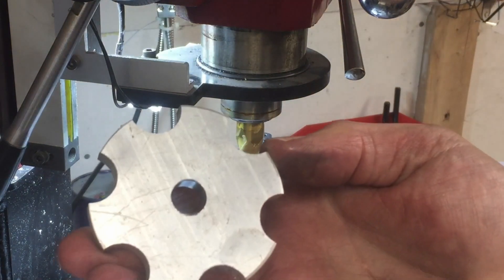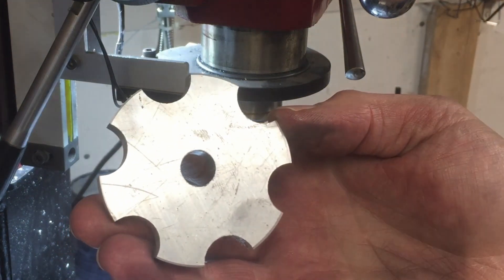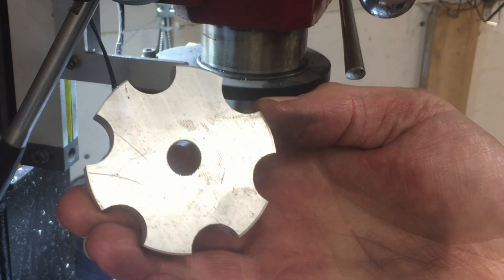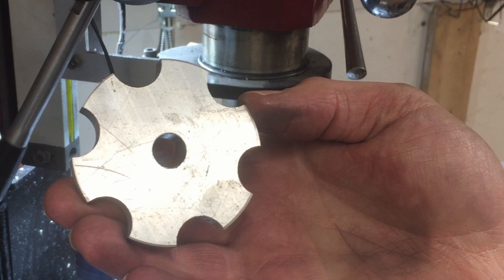Here is my rough cut knob. I need to go in and chamfer all the edges so that they're nice and rounded so they don't end up hurting my hand when I'm using it. I also need to drill the center hole out to 3/4 of an inch. But at this point, the body of the knob is pretty much done.